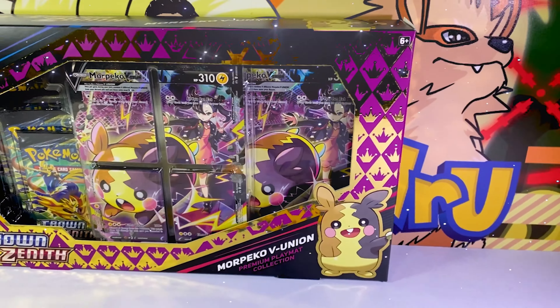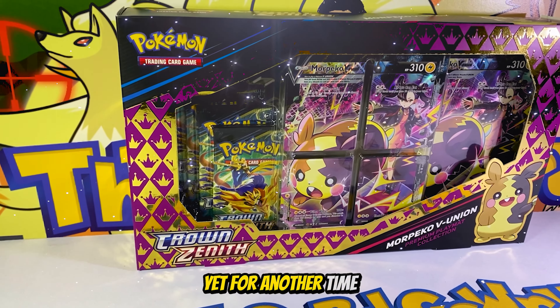Crown Zenith has officially made its mark in Pokemon history and this set may have changed Pokemon forever. It showcased the absolutely amazing and well-received Galarian Gallery, introduces two almost unreal hit rates, and now it officially holds the record for the longest production run of any other set in the Pokemon Trading Card Game.